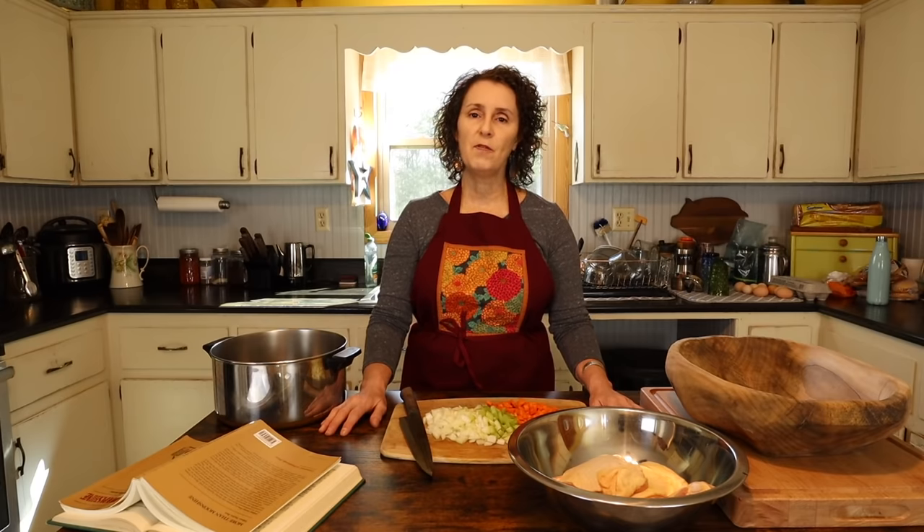Now Matt's always been a fan of chicken and dumplings, so he's always pleased when I make it. My favorite way to eat chicken and dumplings — even though there's dumplings in there — I have to have cornbread to go with it. I just think somehow it goes perfectly together. So I'll be making cornbread before the day's out. But now I'm going to show you how I make my chicken and dumplings.